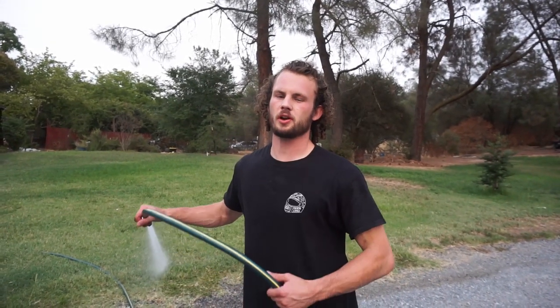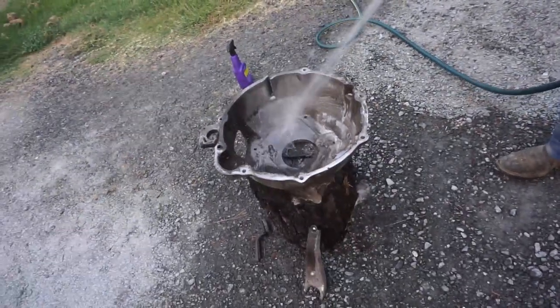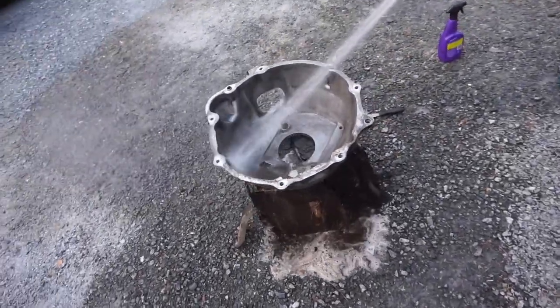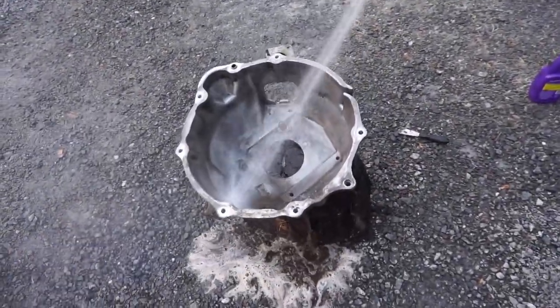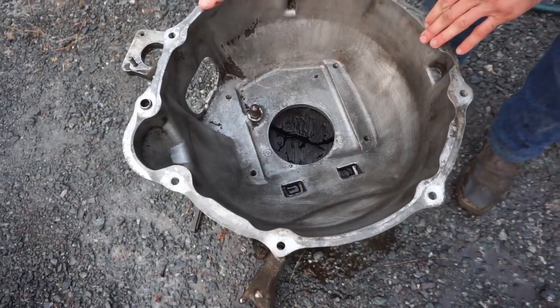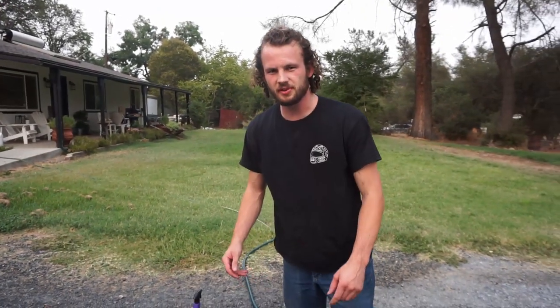After some soap and scrub we're gonna rinse her off and see where she's at. All we have is a few little spots with some grease clumps in it — once we get those out she'll be looking like brand new.